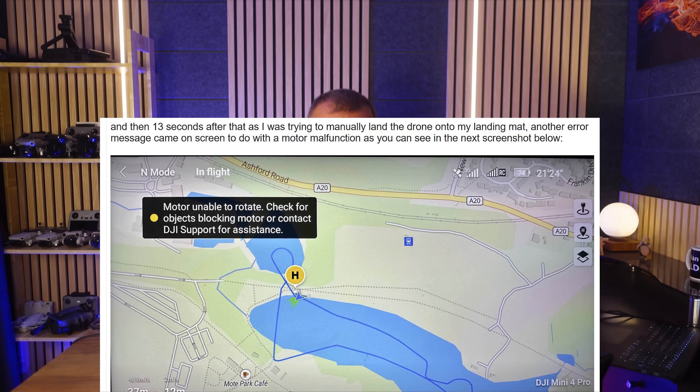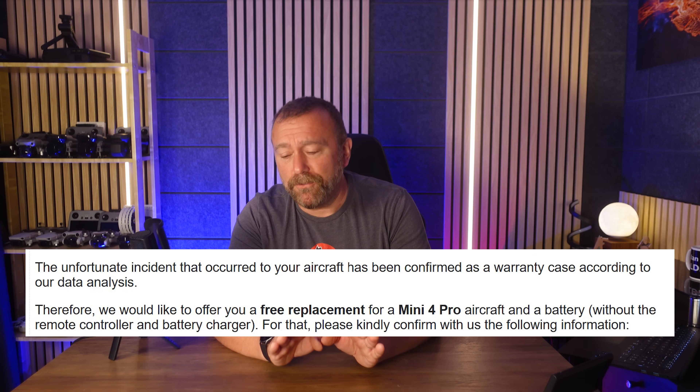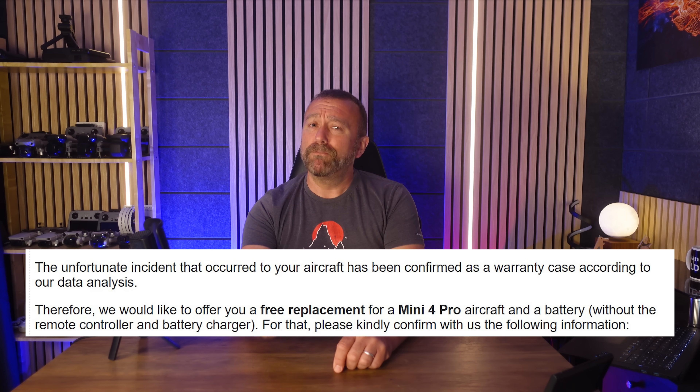Because after loads of emails between him and myself, extracting the flight logs and looking at exactly what went wrong - including all the error messages that came up just before the crash - he was able to present the evidence to DJI, and has now had it confirmed that a free replacement Mini 4 Pro is on its way to him. Brilliant result.